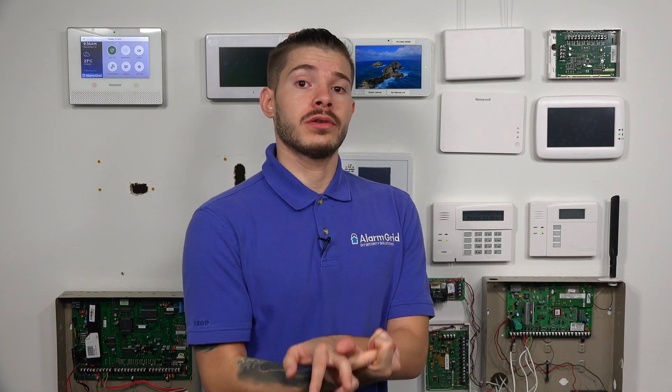If you have the IQ 2 Plus, this is where things get a little more difficult. The IQ 2 Plus has a PowerG daughterboard card built in — every single IQ 2 Plus has that — and then it has one other daughterboard card. There are three different flavors: there's a 433 megahertz, which is DSC; there's a 345 megahertz, which is Honeywell and 2GIG; and then there's the standard one, the 319.5, which is Qolsys and Interlogix.